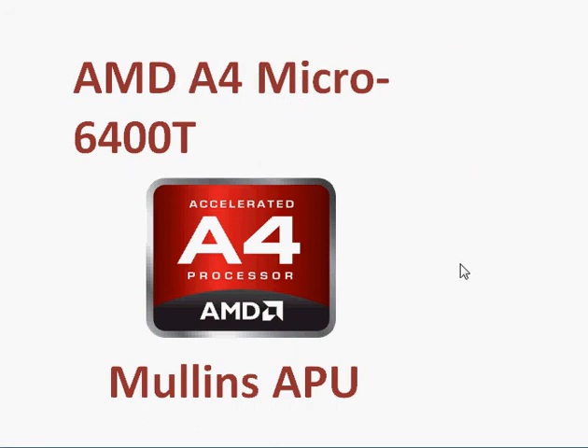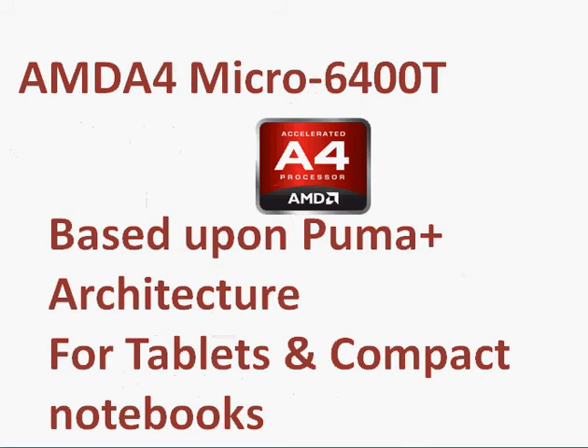I will take a quick look at the AMD A4 Micro 6400T processor. This processor is basically AMD's attempt to capture the low end of the notebook and tablet market.